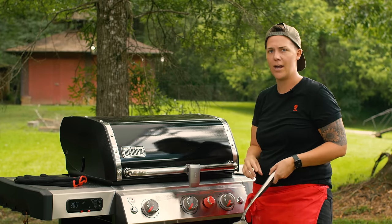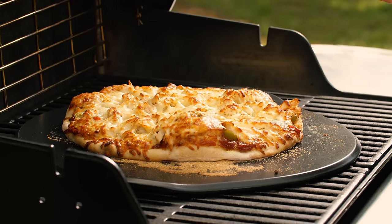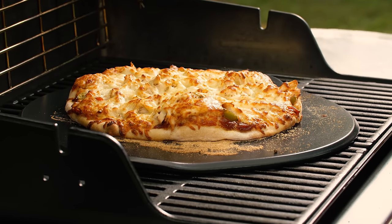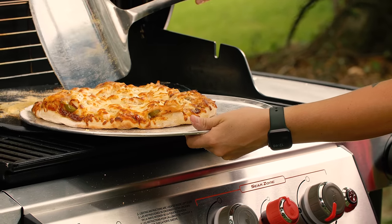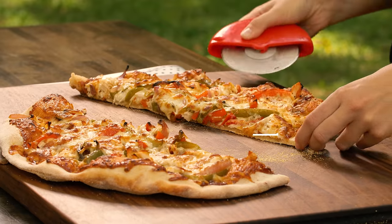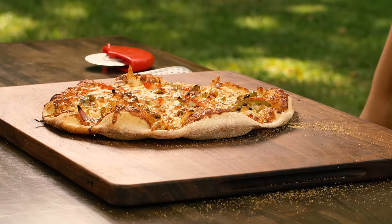I just got my notification from the Weber app that my pizza is done. Look at that — beautiful even browning over the top, a nice little rise in the dough, with exposed chicken pieces and bell peppers. This is going to be tasty. Let's get this pizza off the grill and slide it right onto our pan.